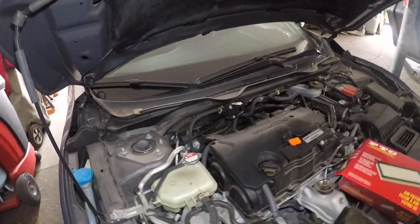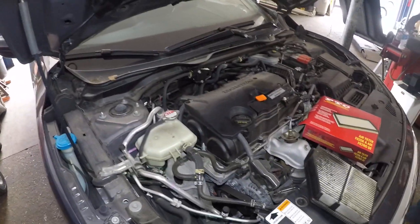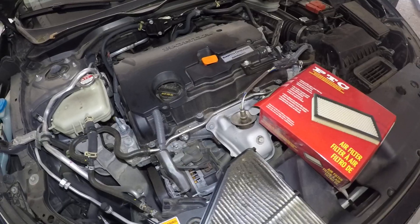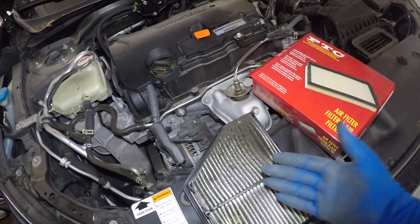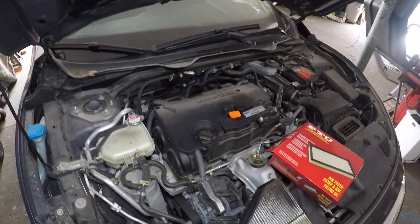I'm also going to be doing a video on how to change the cabin filter on this car, which is inside behind the glove box. Change them together, guys — 15,000 miles, no more than that. So about every three oil changes, do one air filter and cabin filter together. That's the best thing you could do.